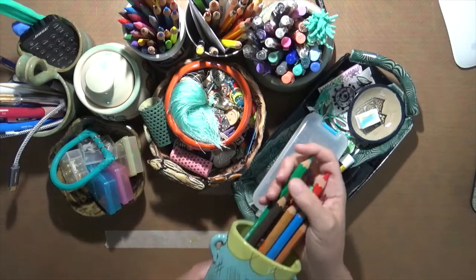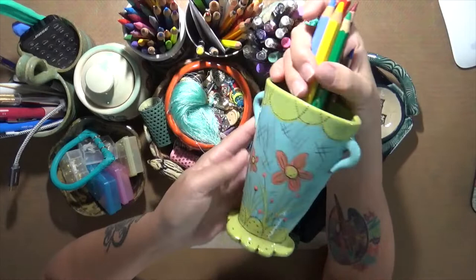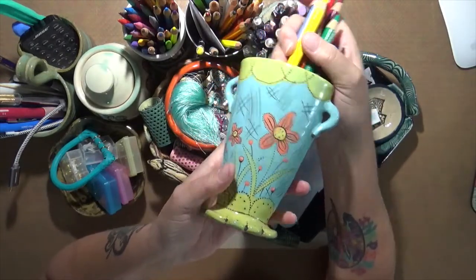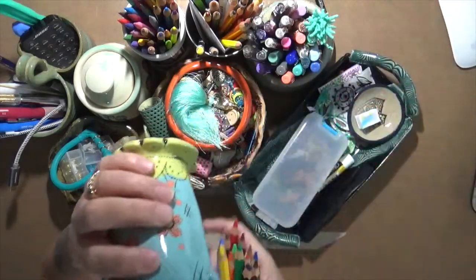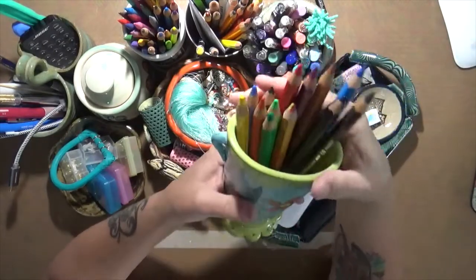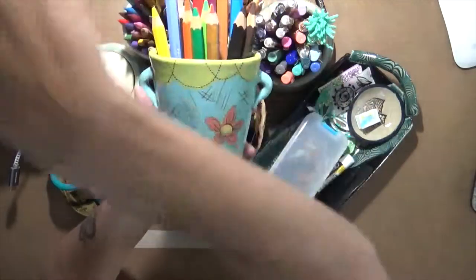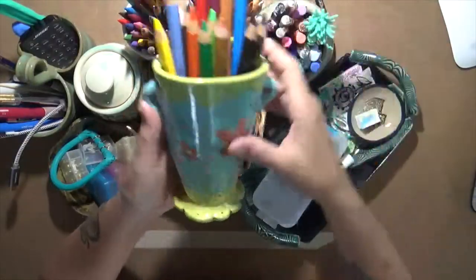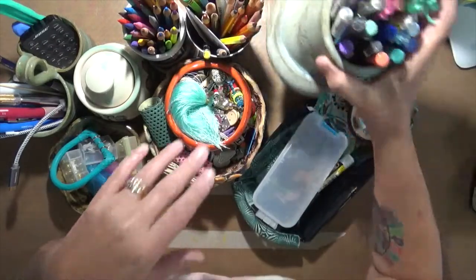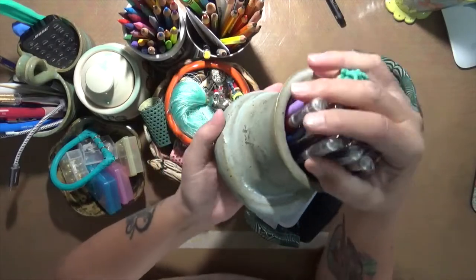This is a beautiful vase I purchased — the artist's name is Lewis. I decided to use this to store my colored pencils in. It's a cute little vessel and they sit on a shelf right here in front of me. Not all of them, but most do. This one I found in a thrift store — I paid $12.50 for it.